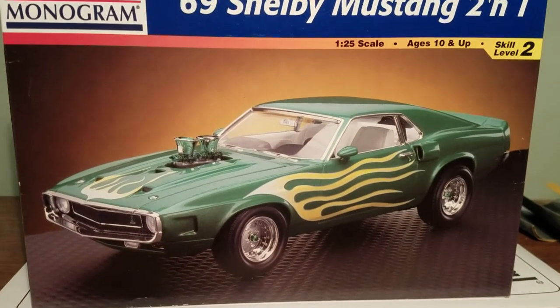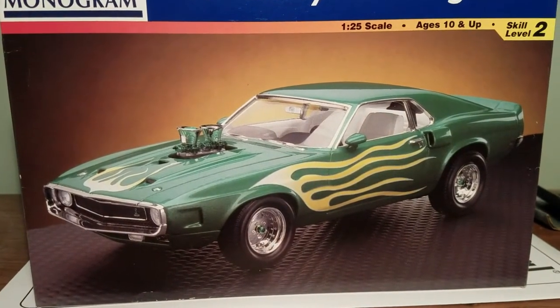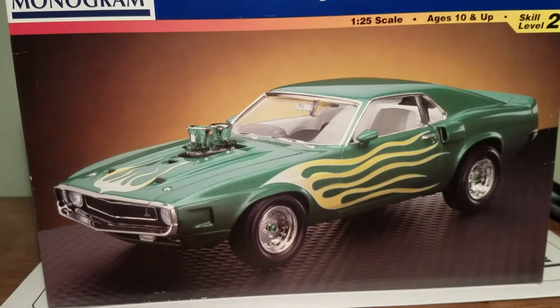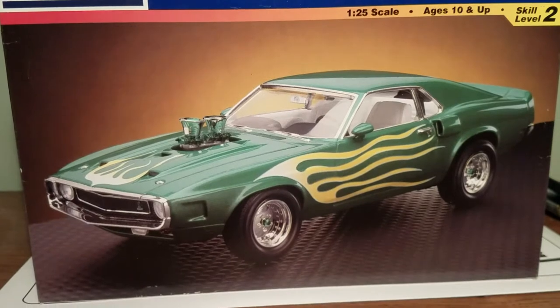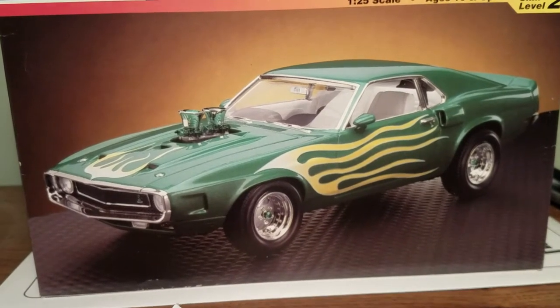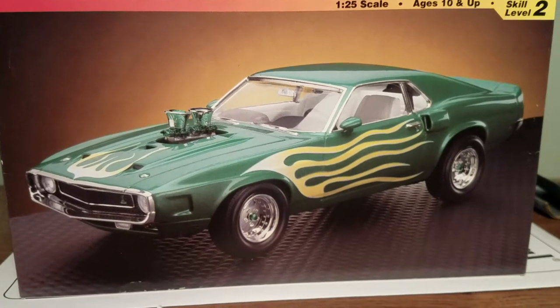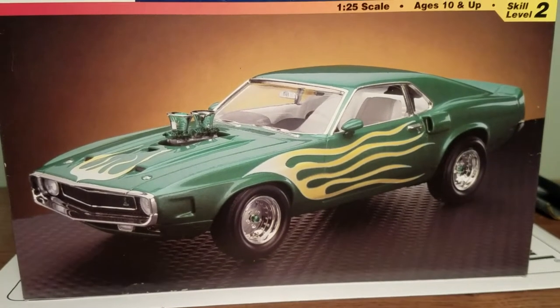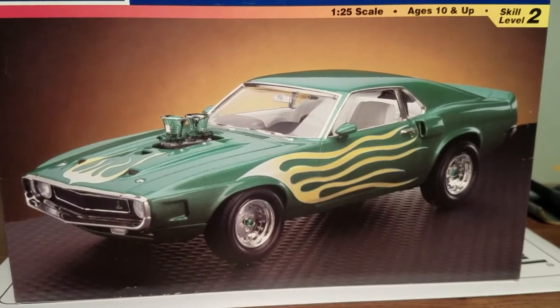As you can see in the box art illustration, you can build this as a street machine with two carbs and some high-rise intake sticking through the hood. Those parts are included in the kit, along with centerline-style wheels and some pieces to jack the back of the car up, make it a little more raked-looking. But that's kind of the extent of the custom parts — there really isn't a whole lot beyond that.